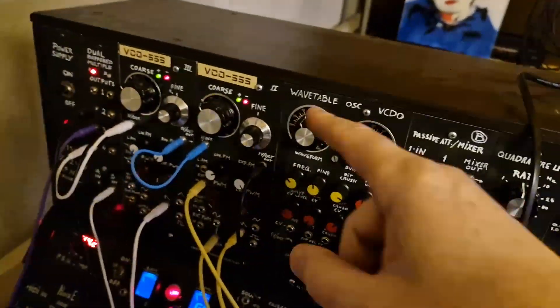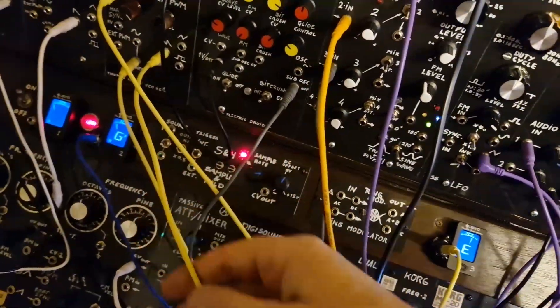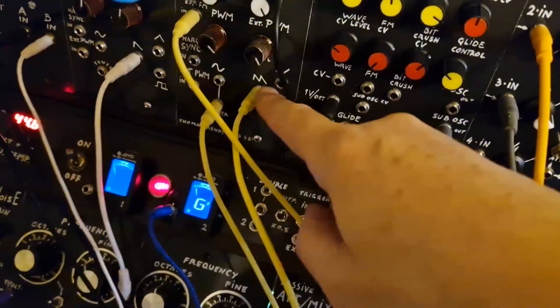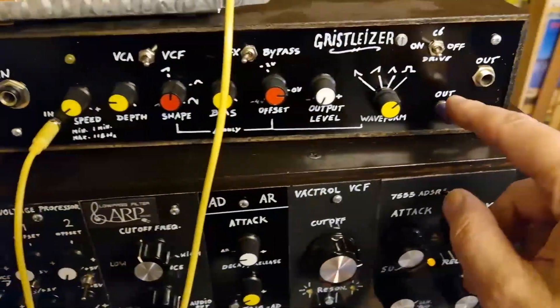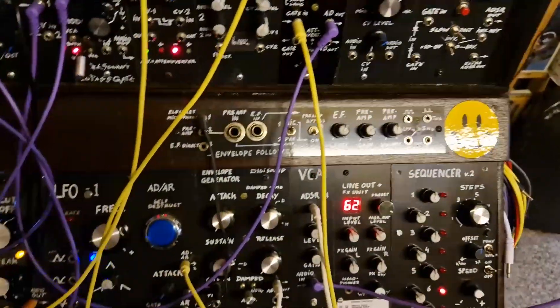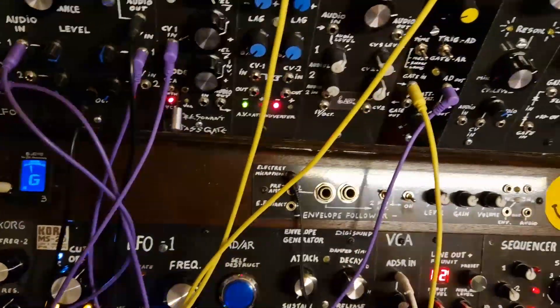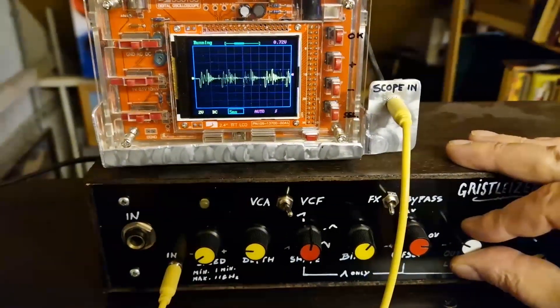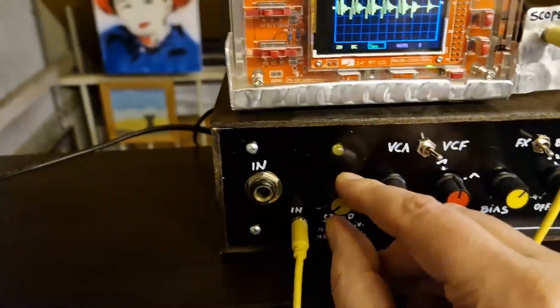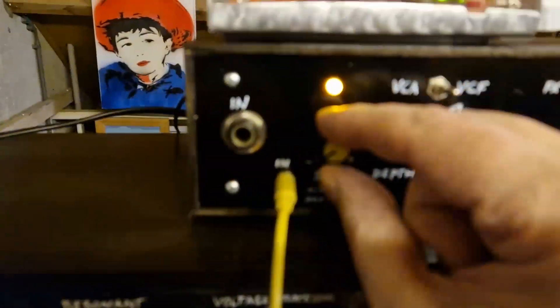Here we go again. I've got a VCO connected to the sequencer. I've got a sawtooth wave going straight into the Grysalizer and the output is going straight into the VCA. I'm turning up the gain of the VCA and the output level.